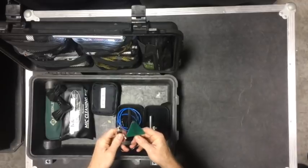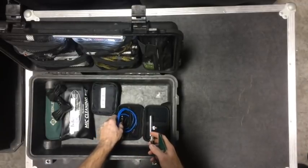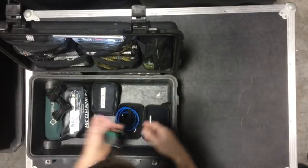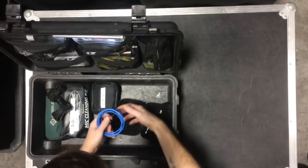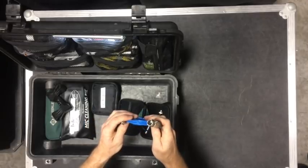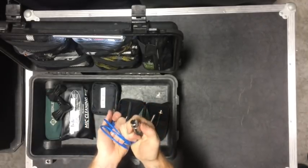I rarely have issues with the Line 6, especially during setup time, because there's just not as many 2.4 gigahertz devices in the area. I have an XLR to TA4F connector — that's the female version — so it goes directly to the belt pack and I can plug a mic directly into that.